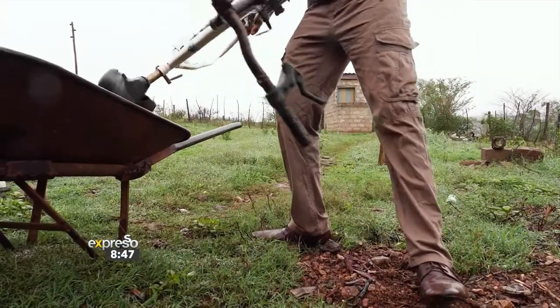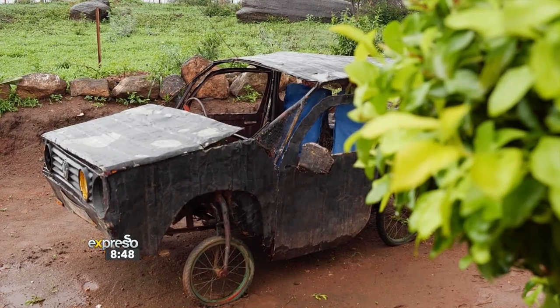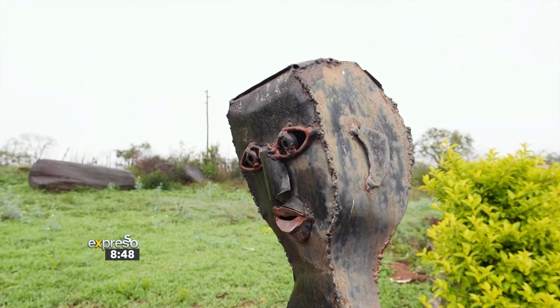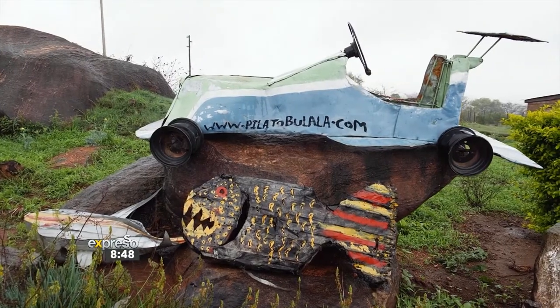Why I ignite my passion on doing scrap metal art is because I don't spend money on getting the material — I just collect it and turn it into art. My expression for the future is to build a big gallery here at my place so that when the tourists come, they can be able to see all my artwork in one place.